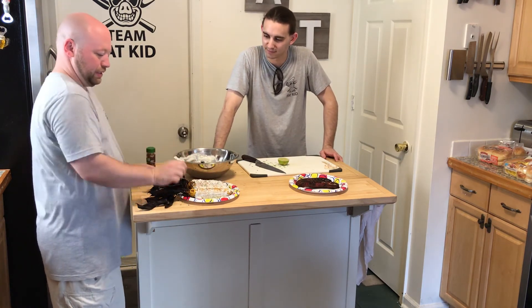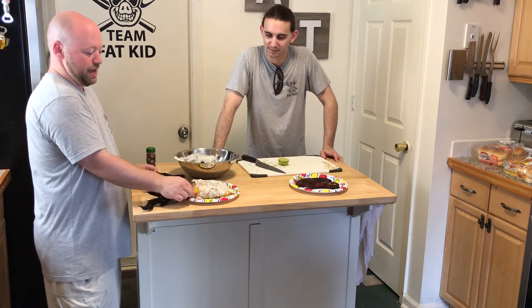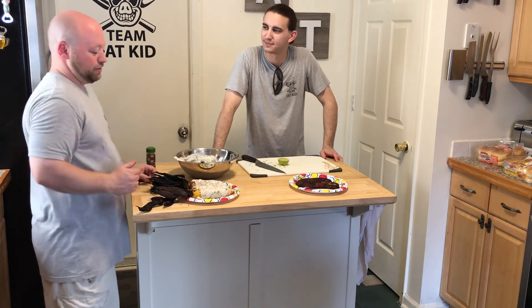Then when we come back, Alex is gonna eat one of these.